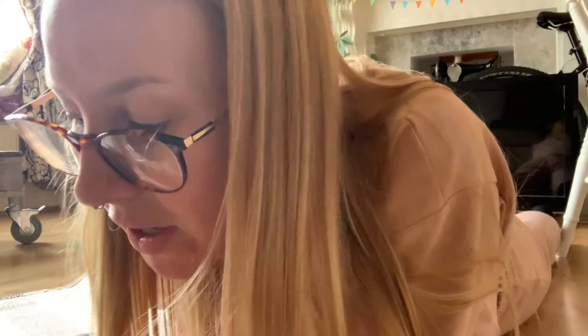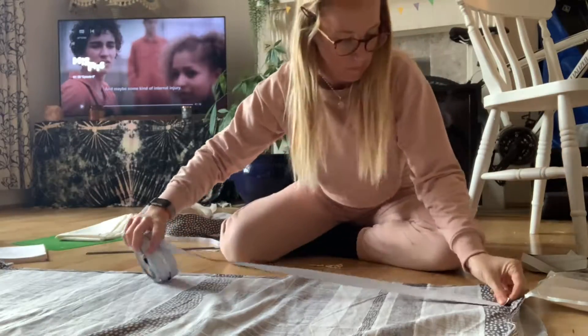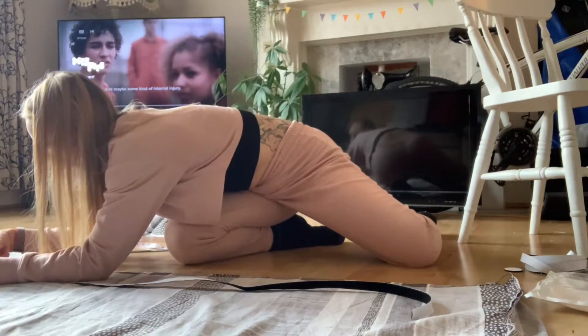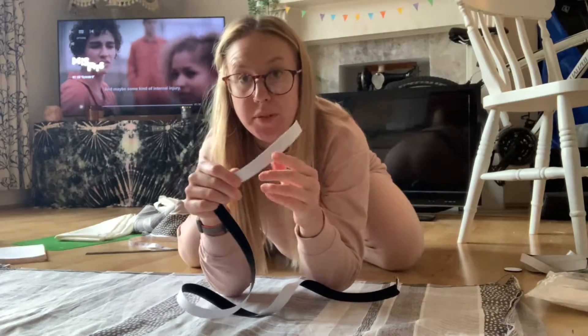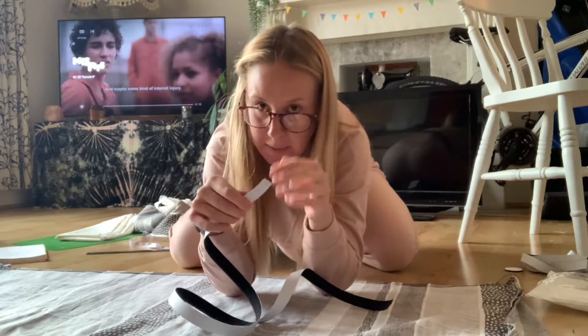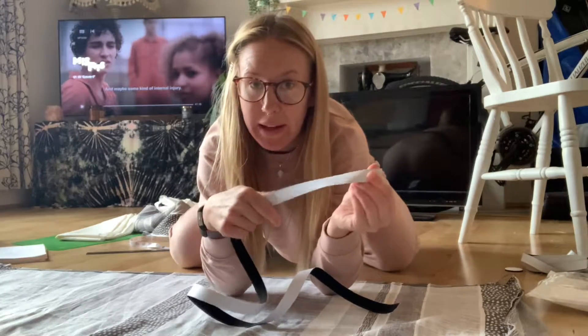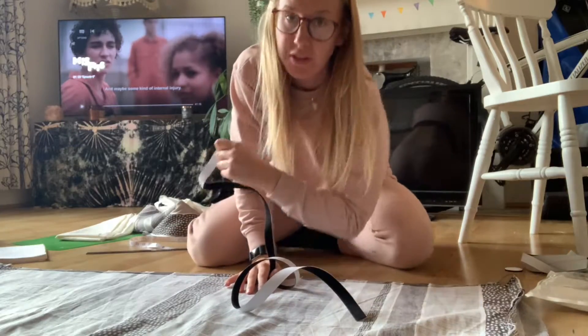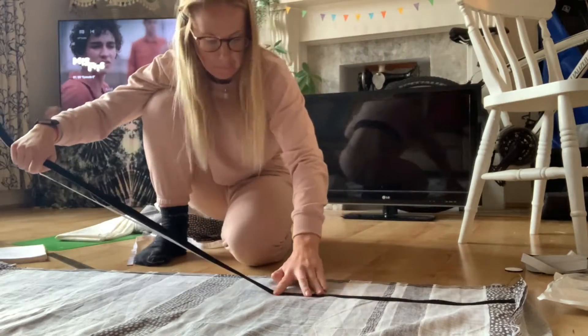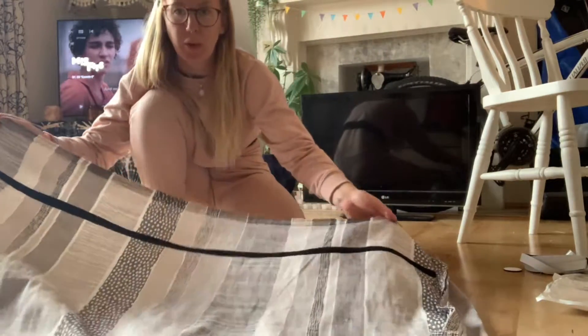The velcro comes in a little bag like this with two different rolls — one's one side and one's the other. I'm going to measure it out and attach it. It comes with a sticky side on the back as well, so I just peel this off and stick it to the material. Then I've been sewing it down as well just to make sure it's extra secure. I've done that one on the inside and the other one will go on the outside.